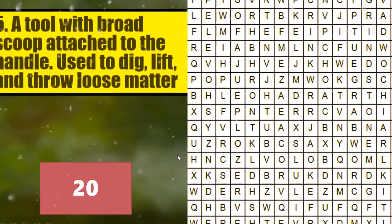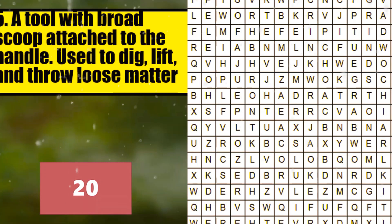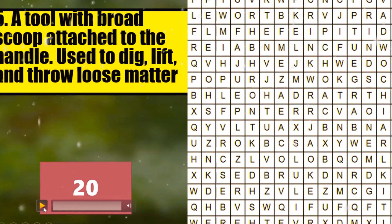And number 5. It is a tool with a broad scoop attached to the handle. It is used to dig, lift, and throw loose matters. I will give you 20 seconds and your timer starts now.